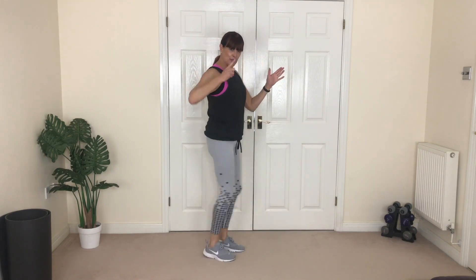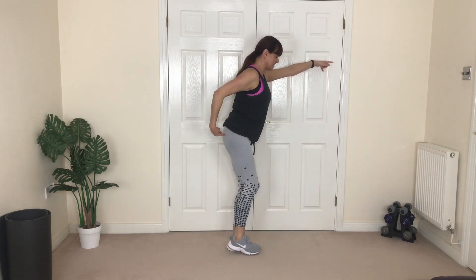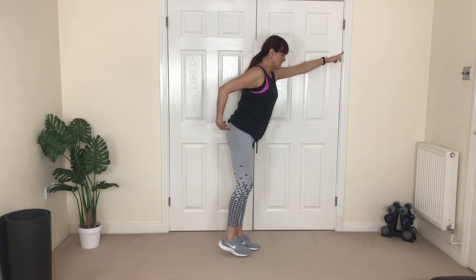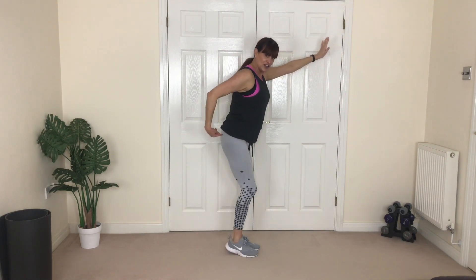I'm going to turn again for visibility. You can lean if you want to. Ready — other side. Squeezing here. If you're leaning on something to support, hold it gently, really squeeze.